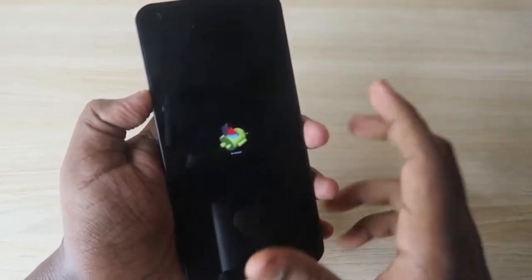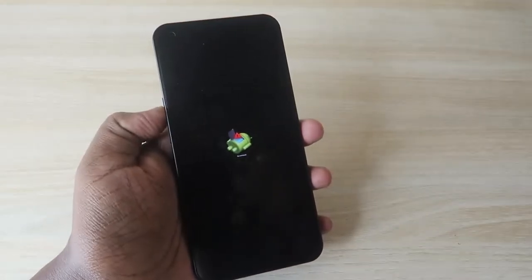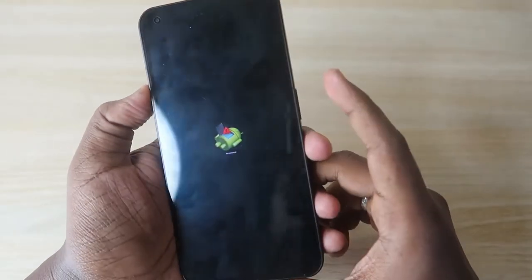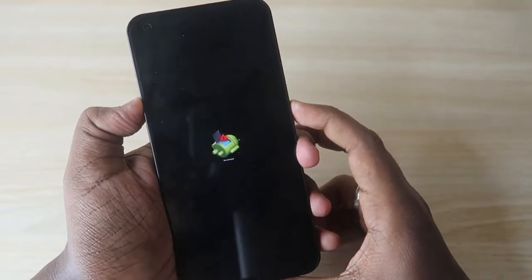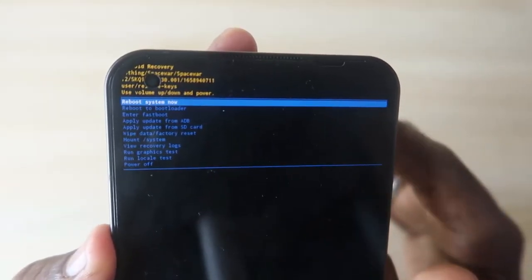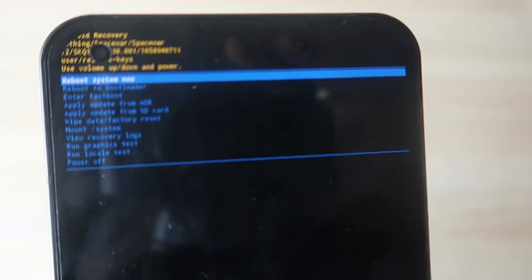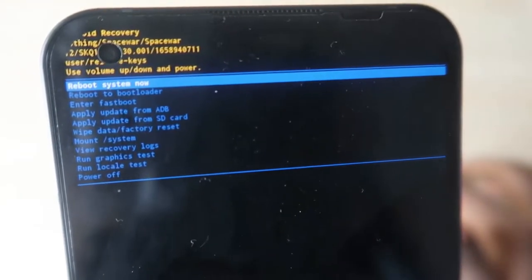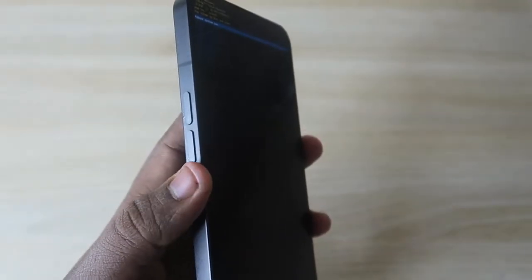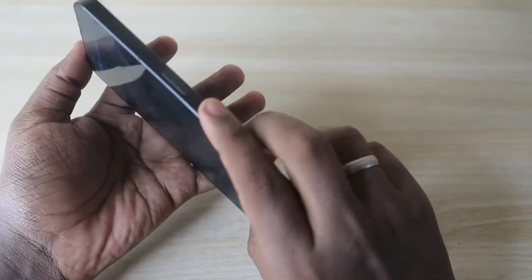In recovery mode, you will see a No Command screen. At this point, simply press — don't hold — the Volume Up key and the Power key at the same time, just once. You will then get the full recovery menu with all the options. Use the Volume Up and Down keys to navigate between options, and use the Power key to confirm a selection.